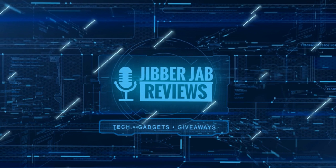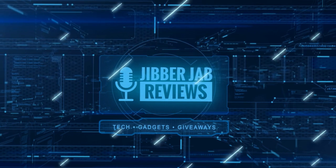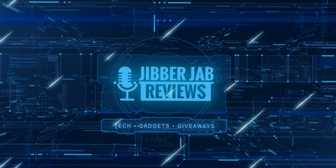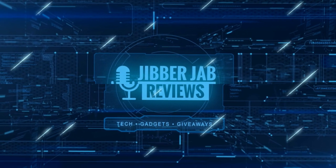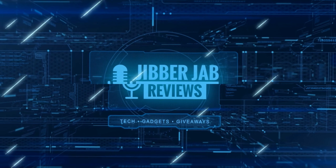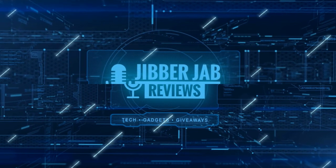Thanks again for watching our review. If you liked it, show us some love with a thumbs up, subscribe to the channel, and share the video with your friends. With your support it really helps me keep the channel going so I can continue to offer discounts, giveaways, and fresh content. I'll see you in the next episode — take care.